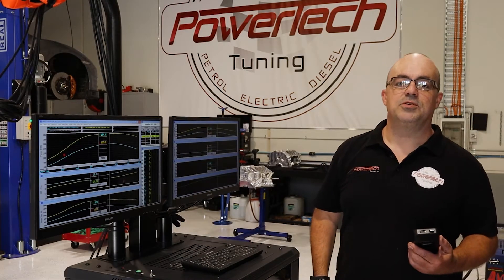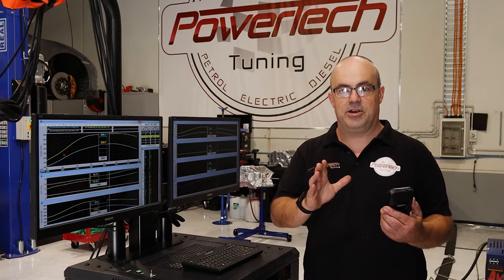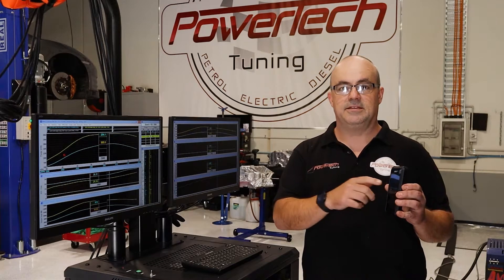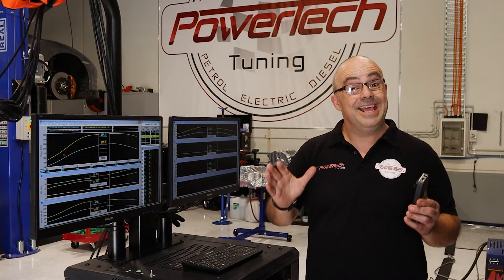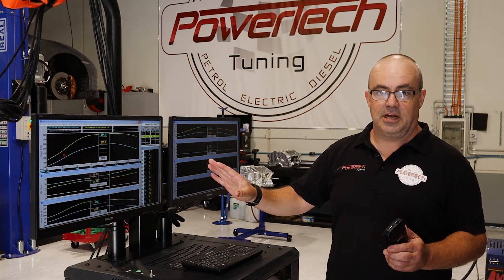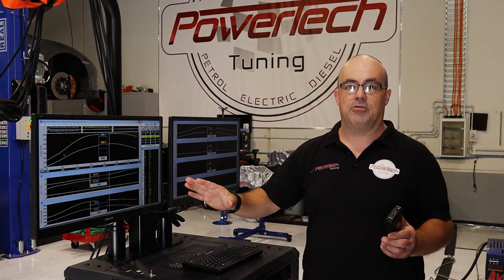The results are in. We custom flash-tuned the ECU in this 6.7 Power Stroke using the SCT Superchips custom tuning BDX. We were the first users of this tuning system in Australia way back in the day, so we have a lot of experience with it. That's why we tune the car to be very, very safe — all the factory protections are left in place. The air-fuel ratios are still what we consider lean, but the gains are simply incredible.